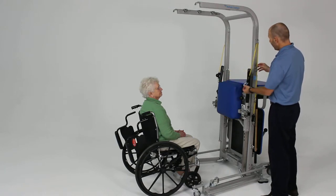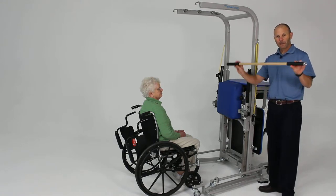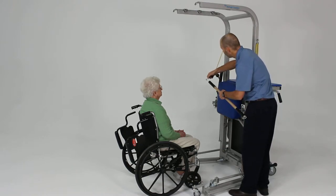Now I'm going to take our pole — our dowel that is for doing bilateral upper extremity exercises — and go ahead and attach that to our resistance cords.